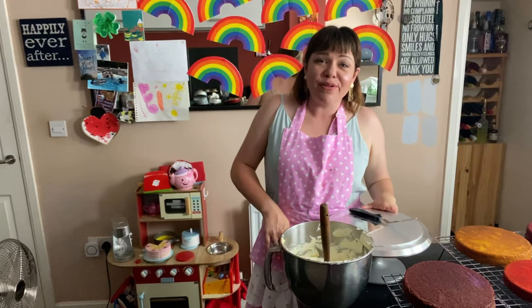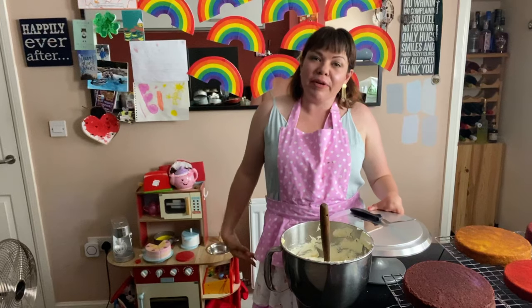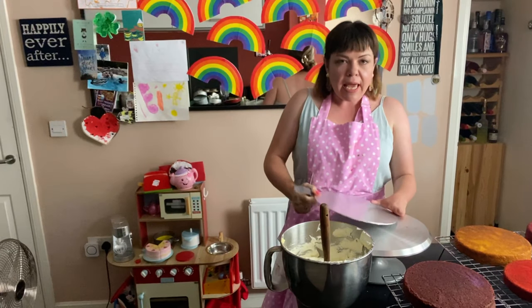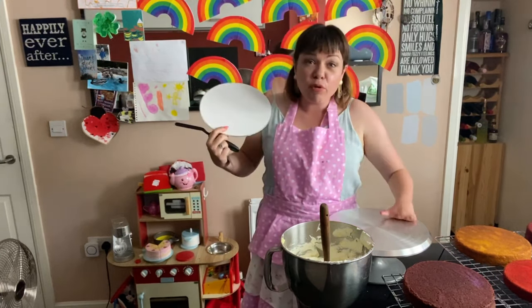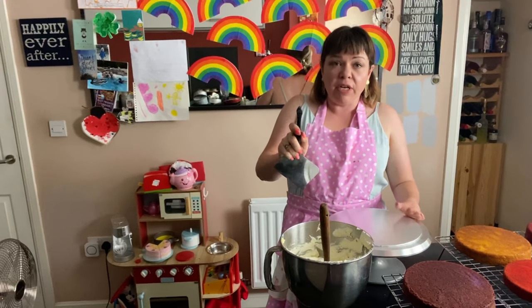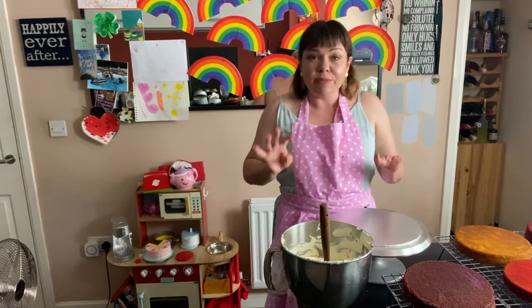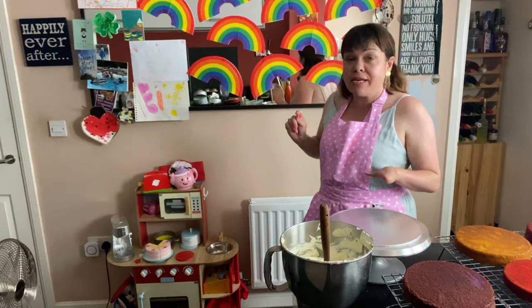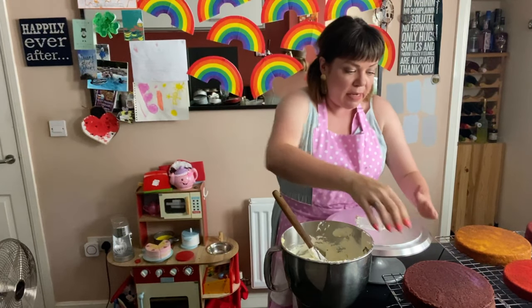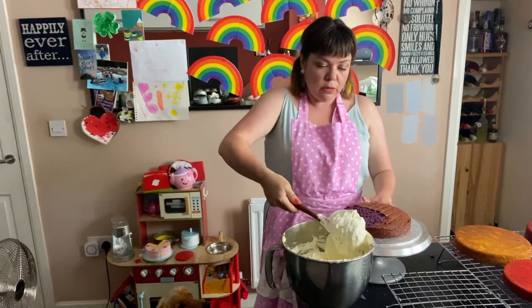Our cakes are cooled and the buttercream has chilled, so we're ready to build our cake. You may see a tail going past — that's just my dog wandering around in the background. For this you'll need a cake board or a plate, and a cake turntable if you have one — don't worry if not. You'll also need a palette knife, or a tablespoon will work. We're going to stack our cakes in rainbow order — purple at the bottom. Put a little bit of icing on the board to keep the cake in place and pop the first layer on.